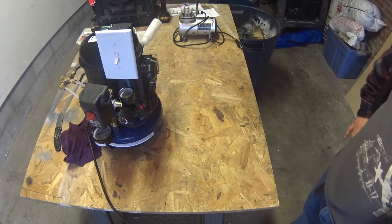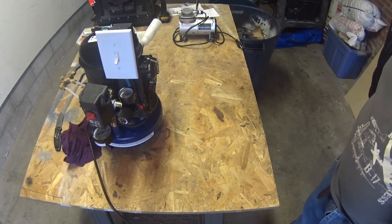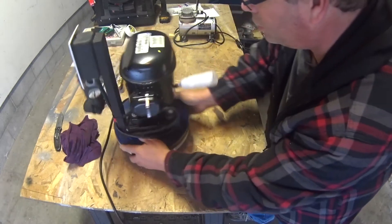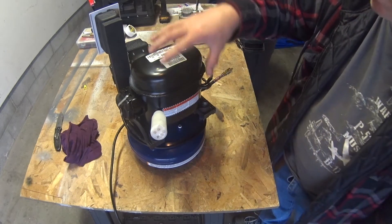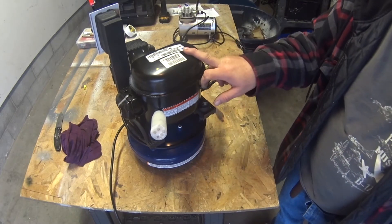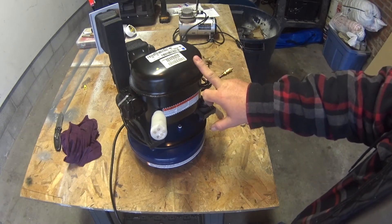I built one about a year and a half ago — worked really good until about a couple weeks ago when the compressor locked up. I talked to a refrigeration friend of mine, and found out I had used a dorm room refrigerator, which was a 134A compressor with POE oil. What the POE oil did was collect moisture inside the compressor and eventually locked it up.